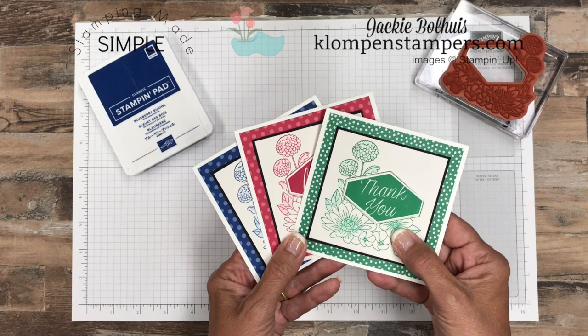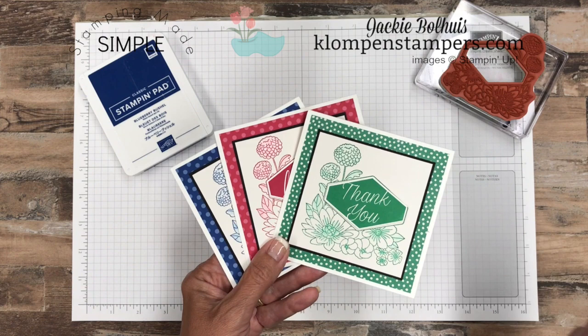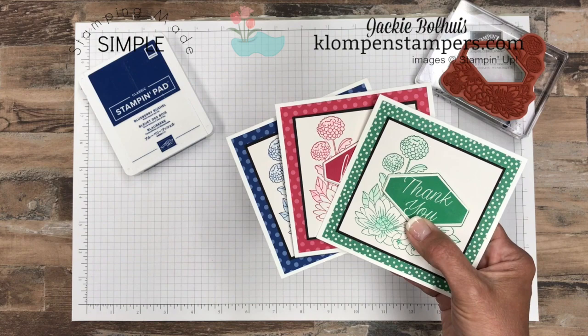Make sure that you have subscribed to my channel and also to my newsletter so that you get all of those details about my Stamps in the Mail program, where when you make a purchase you can get a free card kit along with an online class. But that's not what today's about — it's all about showing you this card and what I'm calling Stamping Made Simple. So let's just go ahead and get started.